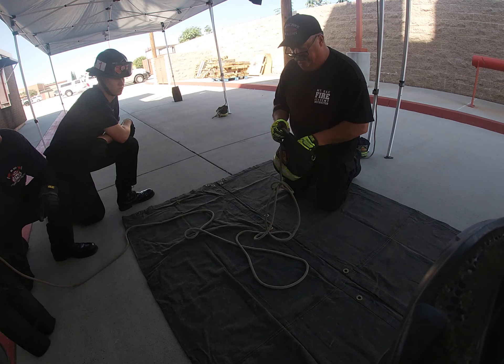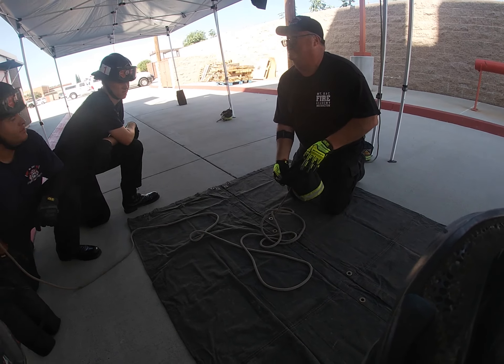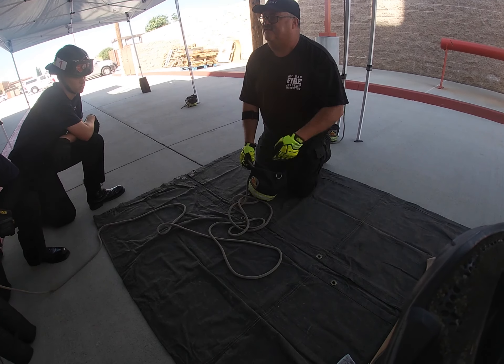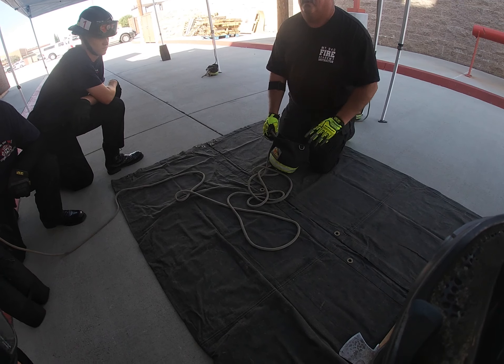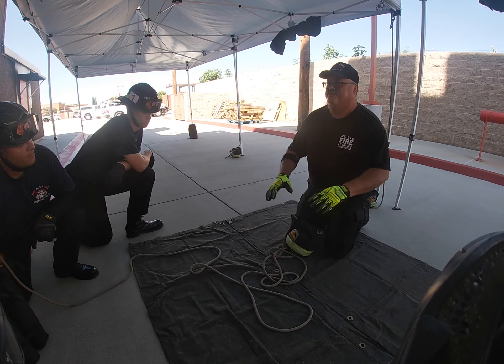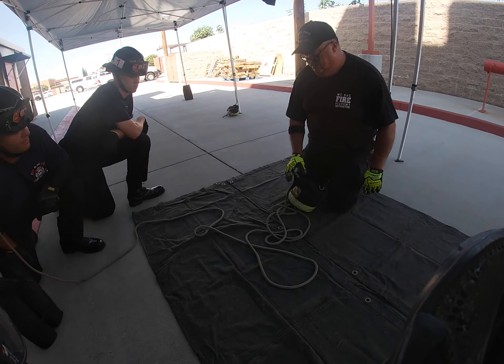Is it coiling in there? It's just laying however it wants to do in there — however it wants to lay when it goes in there. Because that's the exact way it'll come back out. It won't knot. But if you coil it all up and stuff it in there, it's going to knot. Guaranteed.